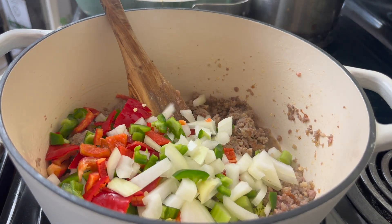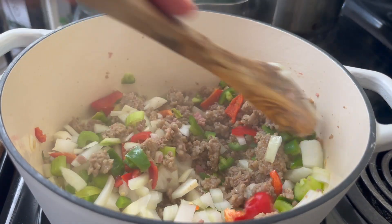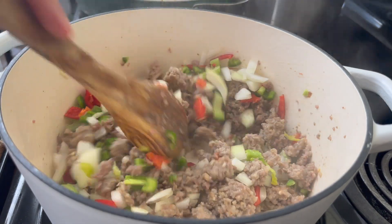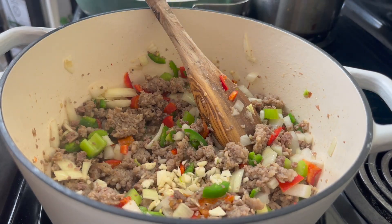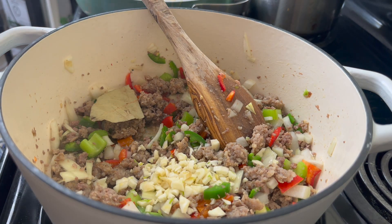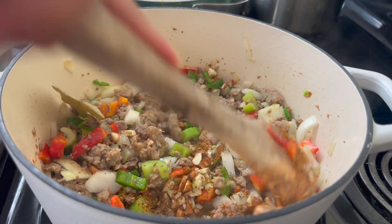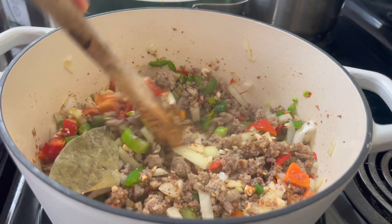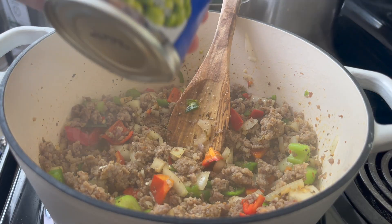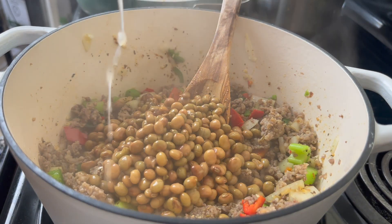I'm going to go in with some celery, bell pepper, and onion, and sauté this for about three to four minutes. This is going to take on the form of something like a dirty rice. However, I am going to be adding some pigeon peas to make it even heartier. I'm going to put in about four cloves of garlic, about a teaspoon of salt-free Cajun seasoning, and a bay leaf. I'll cook this for about 30 seconds and then go in with one can of drained pigeon peas.